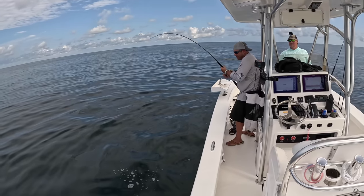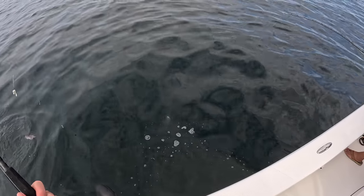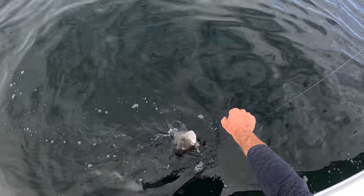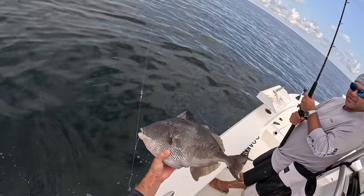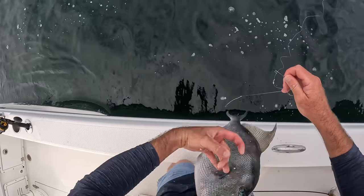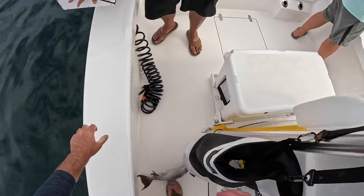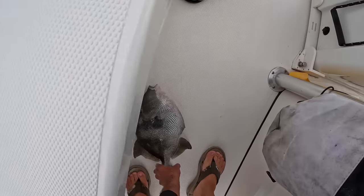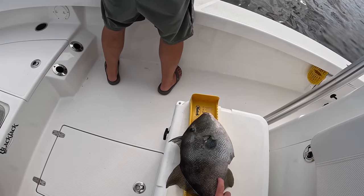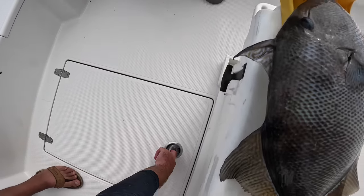Triggerfish — yeah, that's a keeper for sure! Oh wow, good one. What is that — ceviche right there? Let's make sure — don't bite my foot! They gotta be 15 inches; he is 17. Two to four in the box he goes.